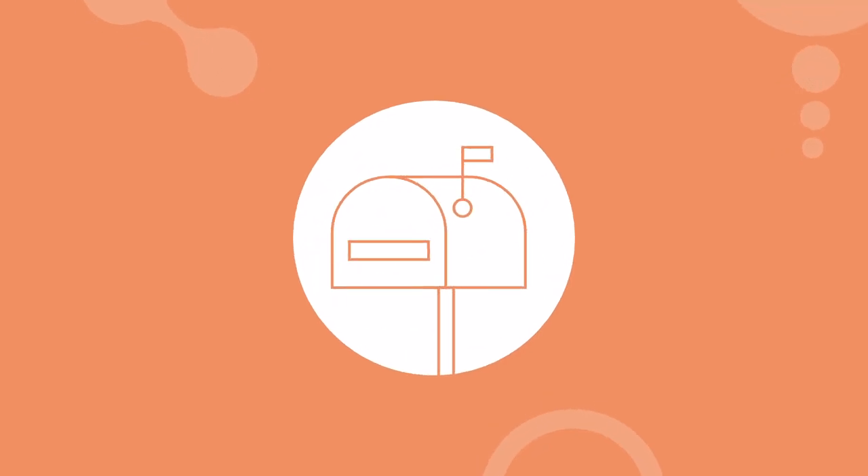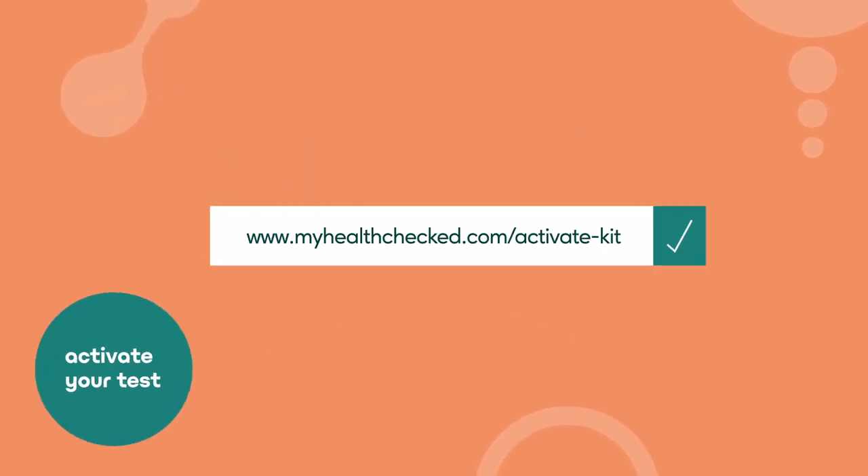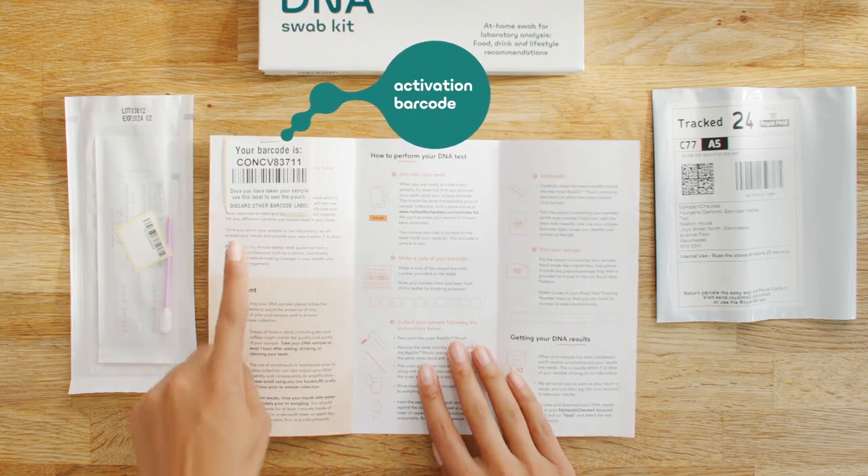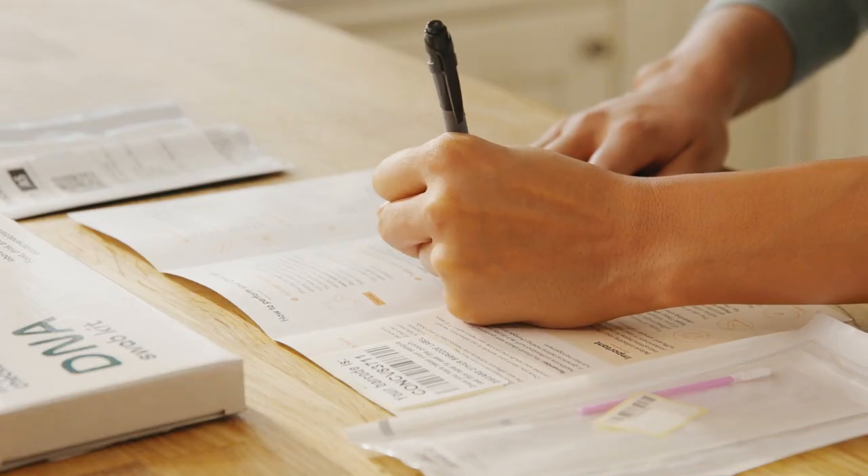You must collect and return your sample on the same day. Samples must only be collected on Monday to Thursday. You must also activate your test at myhealthchecked.com — we can only process tests that have been activated. Find your activation barcode on the sticker in your pack and make a note of this number in your leaflet.